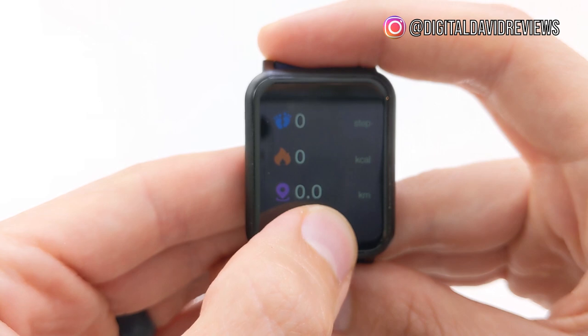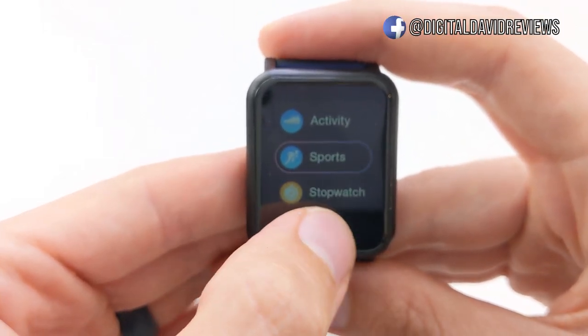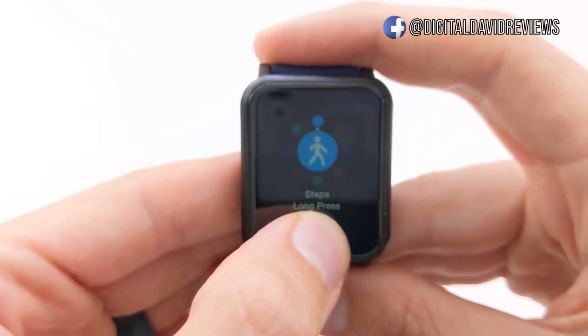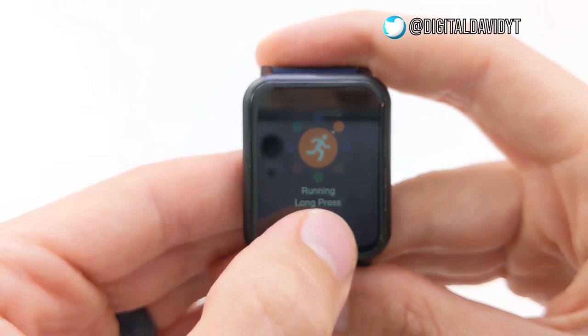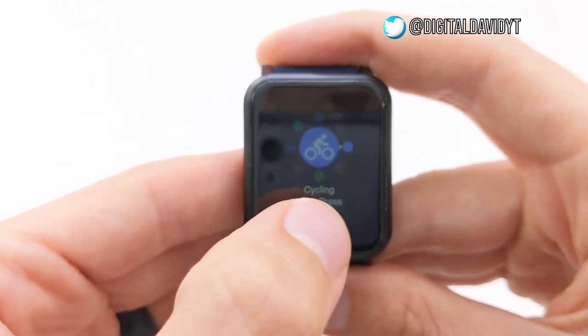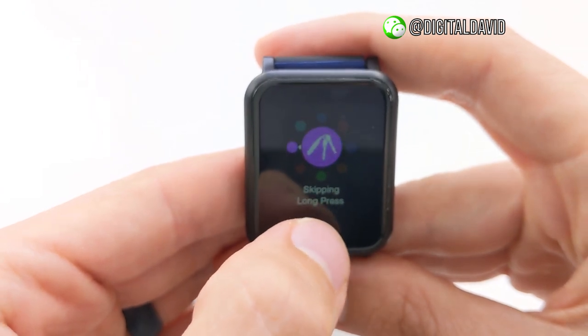Now we'll hold it again to go back to the main menu. We have the sports mode — we can look at that really quick. It's going to show you the steps. So for running, you can choose what sort of activity or sport you're doing and set it accordingly right there.